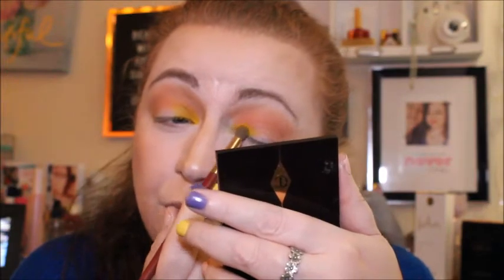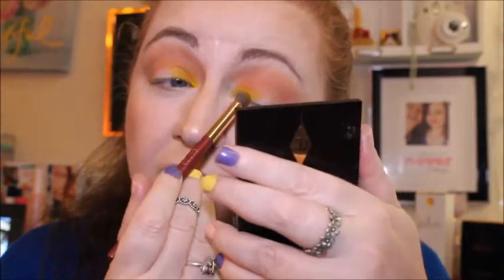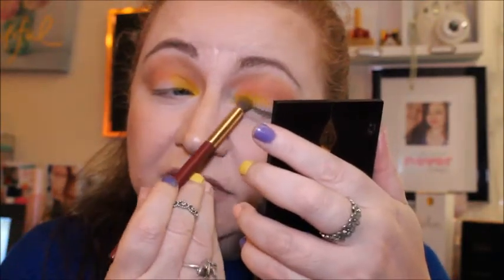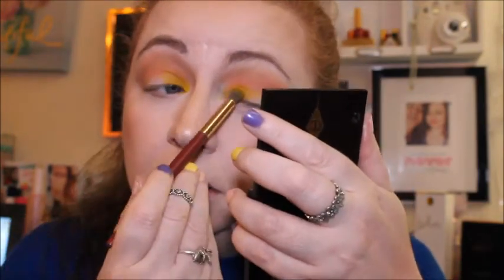I now know what people are saying about these eyeshadows — they're just not pigmented at all. You can see they're very, very subdued. Right, let's try the green, which is called Evergreen.